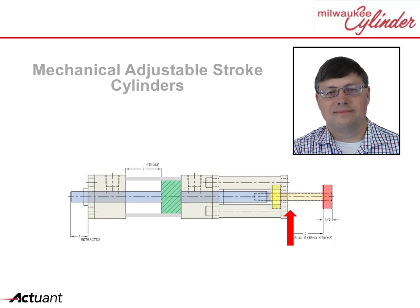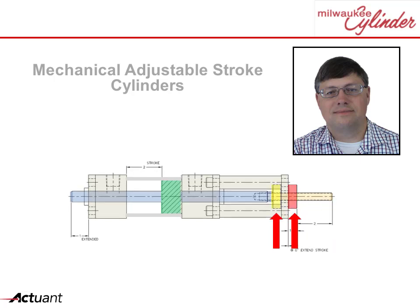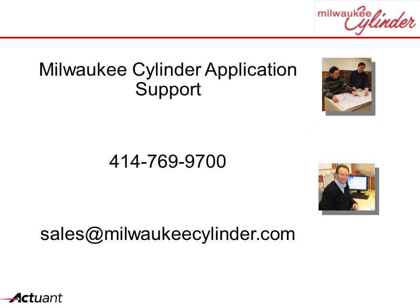The collars can also be adjusted to lock the stroke in any position — a useful feature for maintenance. Hopefully this example spurs your imagination. Cylinders can do anything. Contact us for your application support needs, and remember, here at Milwaukee Cylinder, specials are our standard.